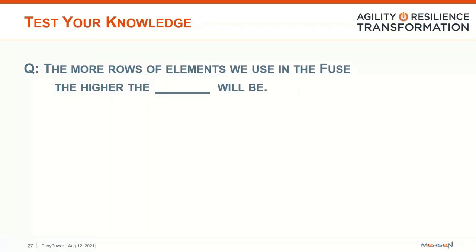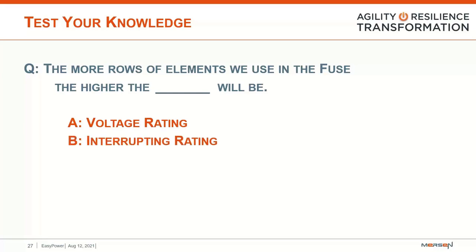Quiz question: the more rows of elements we use in the fuse, the higher the blank will be. Is it A, voltage rating; B, interrupting rating; or C, amp rating? The answer is C — the amp rating. As shown in our example with four rows of 100-amp elements making a 400-amp fuse, the more rows of elements we have, the higher the ampacity will be.